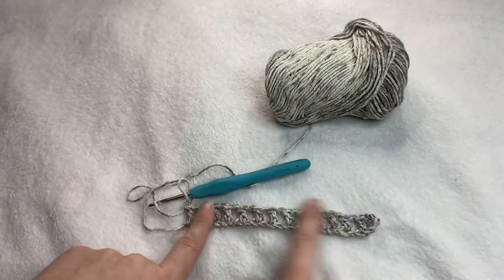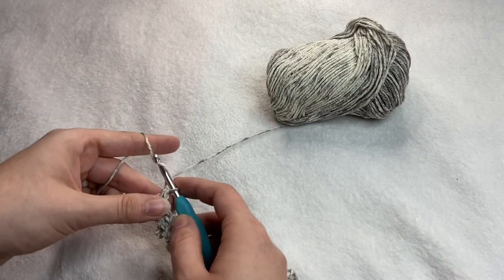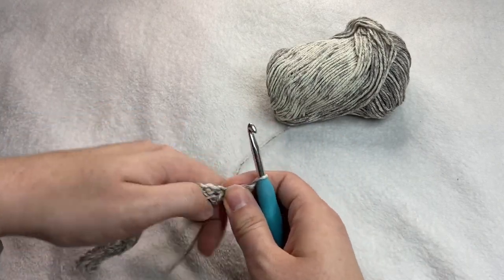Your first row should look something like this here. Then you're going to go ahead and chain one and turn your work.